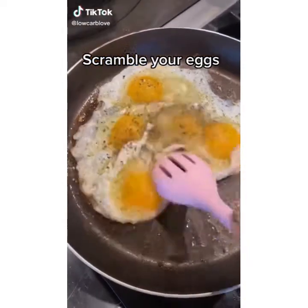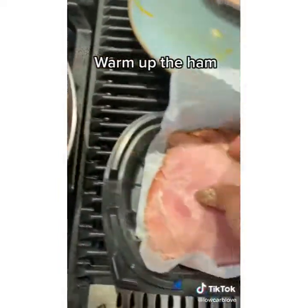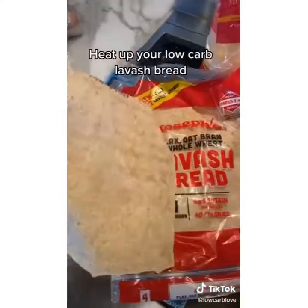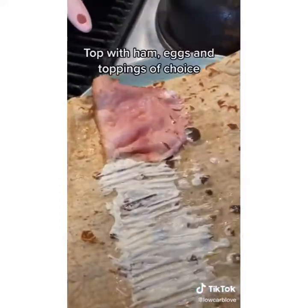That is unbelievably good. This is how I make a keto burrito. I start off by scrambling some eggs — this is for two burritos — then I top it off with some shredded Mexican cheese. Then I heat up some ham off the bone and put it on a little bit of avocado oil. Now I heat up a low carb lavash bread, and once I heat it up on both sides, I add a little mayo.